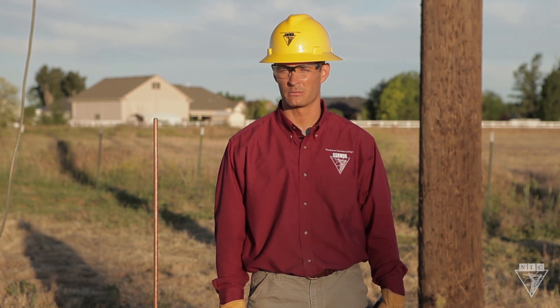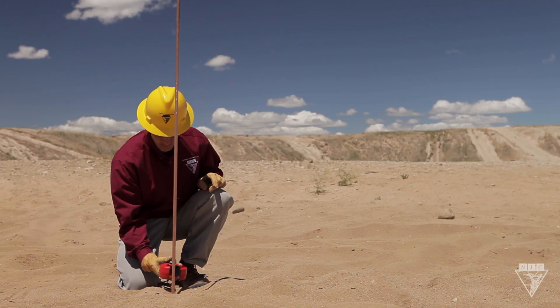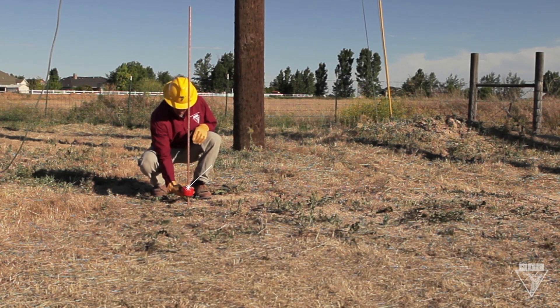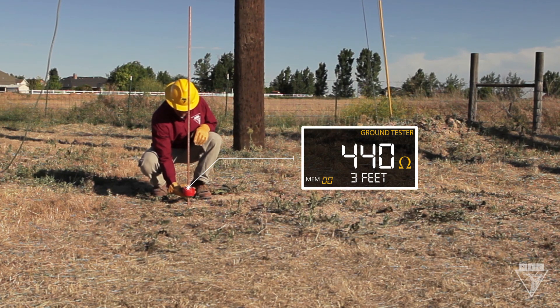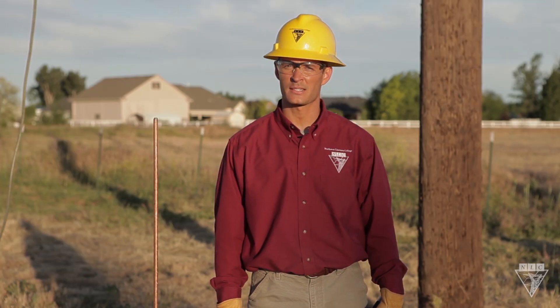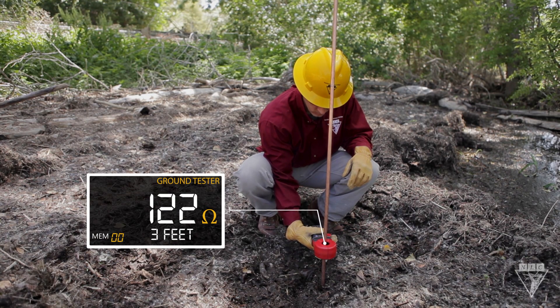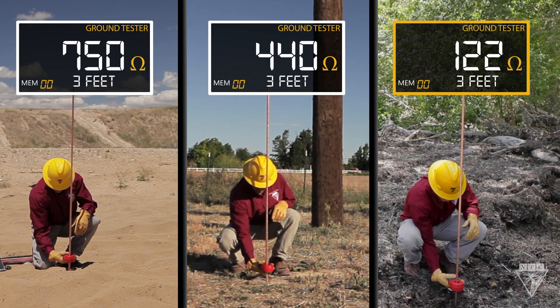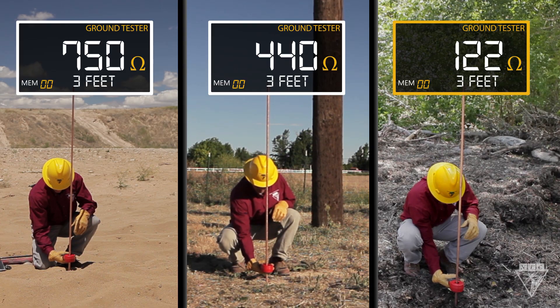Resistance is also affected by the type of soil the ground rod is driven into. I drove a ground rod three feet in sandy soil and got a resistance of 750 ohms, which is more than the ground rod driven three feet in dirt that had a resistance of 440 ohms. I also tested the resistance in swampy soil at the same depth and got a resistance of 122 ohms. So of the three soils tested, the swampy soil had the best grounding source.